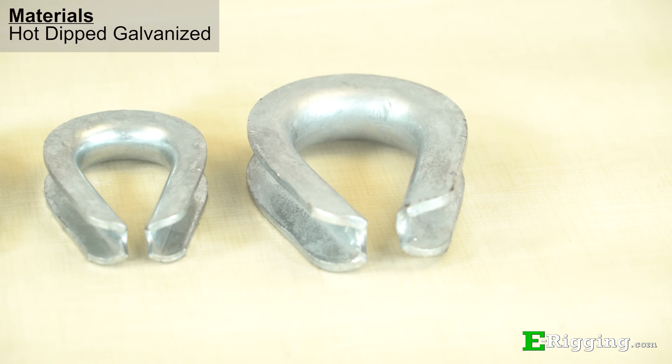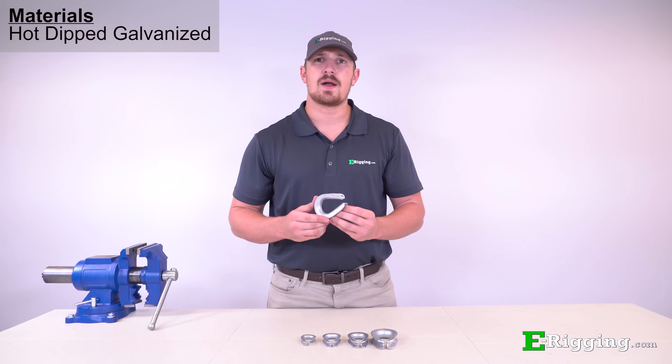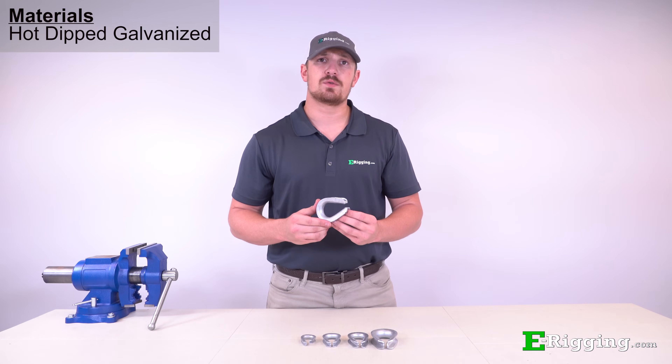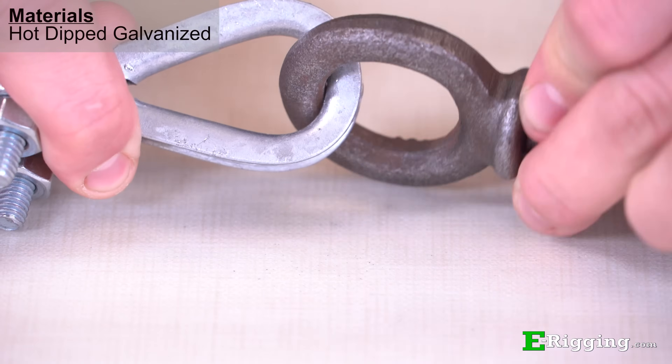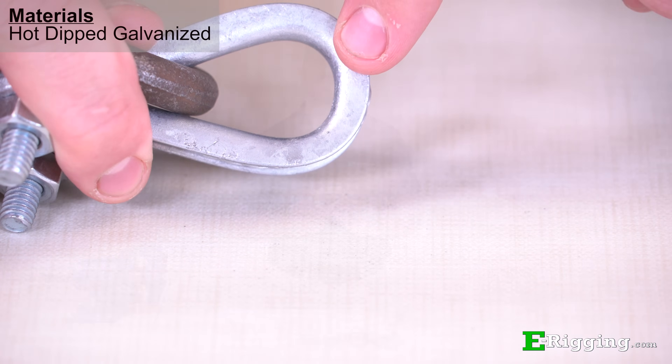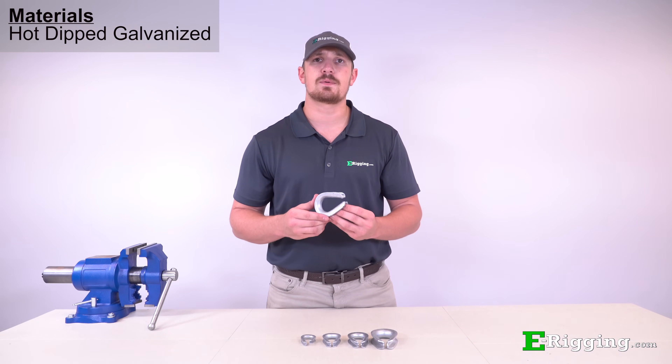Our heavy duty hot dip galvanized thimbles come in at a lower cost than stainless steel and are also suited for outdoor environments. While galvanized components are ideal for outdoor use, they can exhibit signs of surface rust if the galvanized coating is worn off on the load bearing or contact areas. This type of surface rust is normally worn off when loaded or used and shouldn't affect the component's performance.